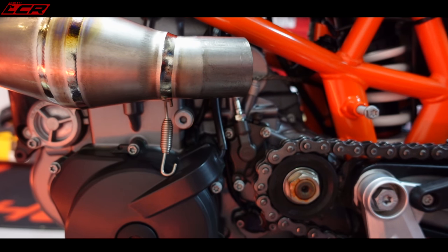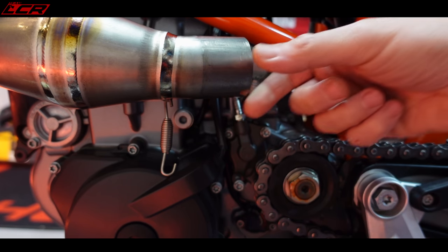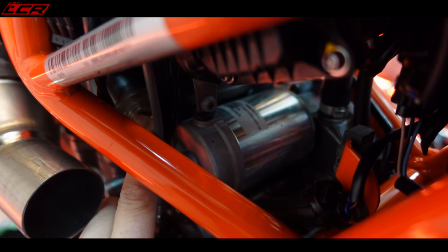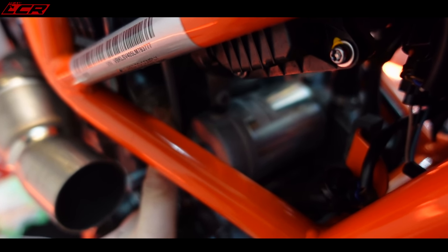Unfortunately, I've had to take off the exhaust again — I do like making work for myself. But the good news is I had to take it off anyway: there was a little bit of blowing around here and I want to put some sealant in, and I was also missing the gasket on the rear of the exhaust. This is actually particularly difficult to show on camera, but that there is the cam tensioner, and there's a little blanking plug in the end of the cam tensioner which you can take out and replace with the cockpit assistant temperature sensor.